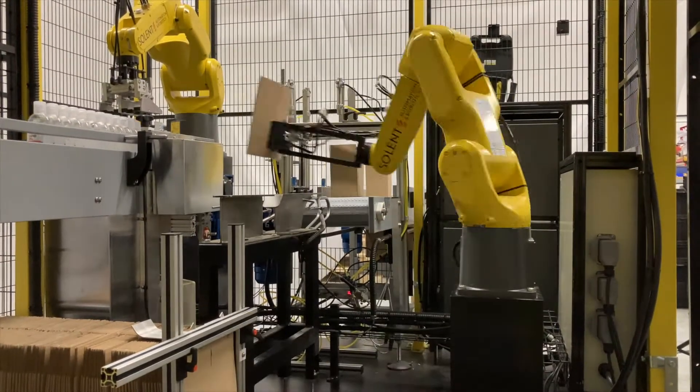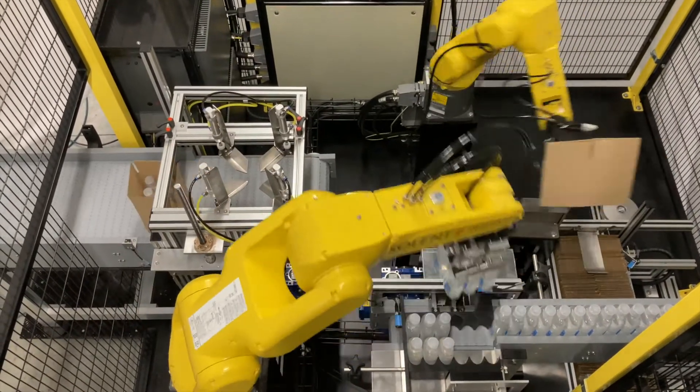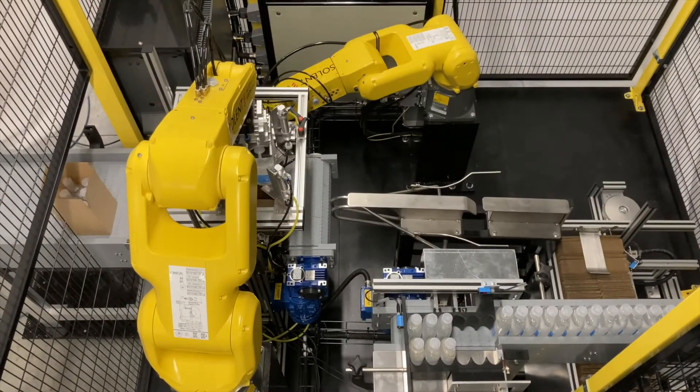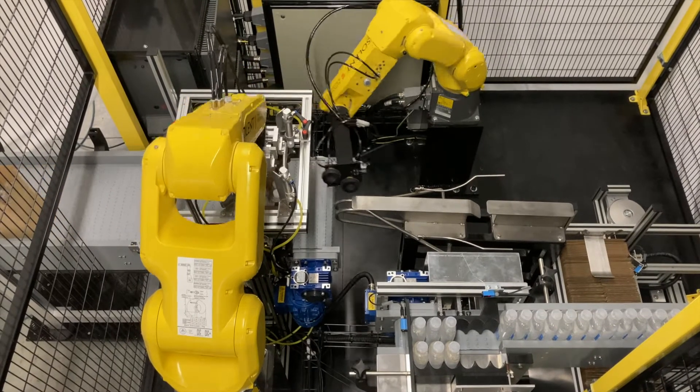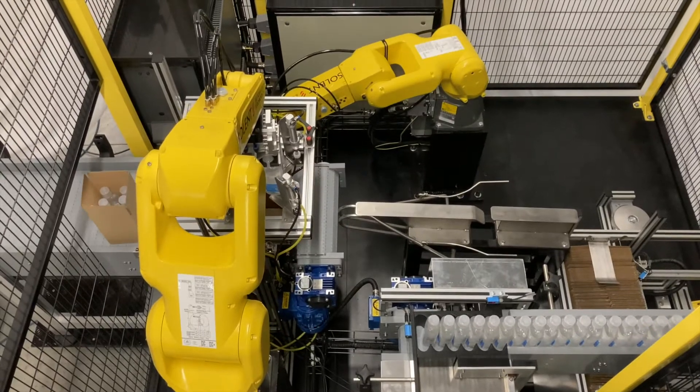SolPak is built on a chassis and can be moved with a forklift around your facility to whichever production line you need it on. It only requires 5.5 square meters of your factory floor, so it's a perfect fit for any packing area.